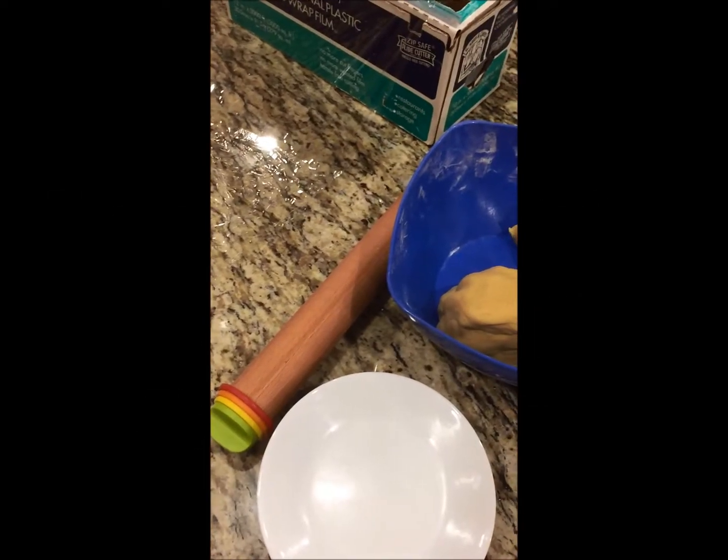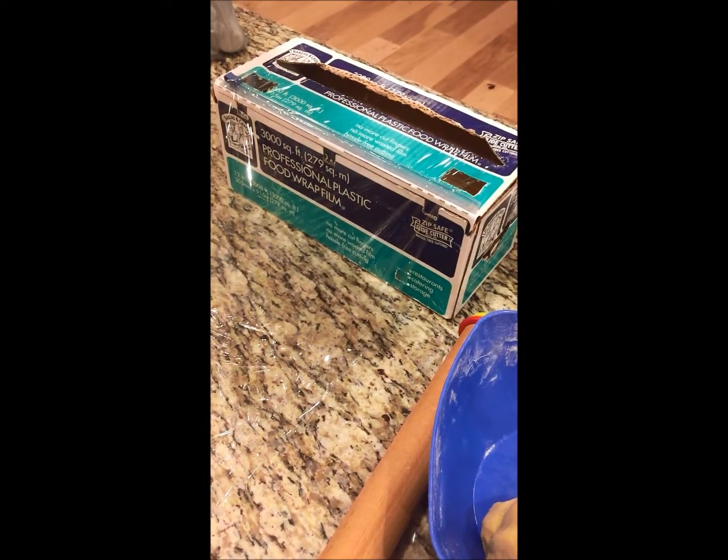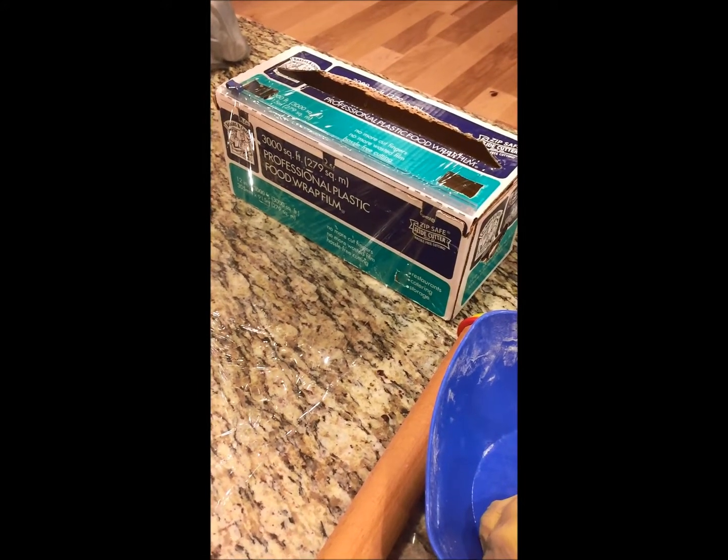Hi, this is Natalie with Sweetsort from Natalie. I'm going to show you how I roll out my dough. I have plastic wrap that I buy from Sam's Club in bulk — Baker's Chef is the brand.